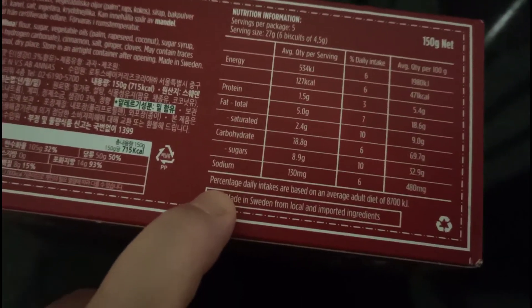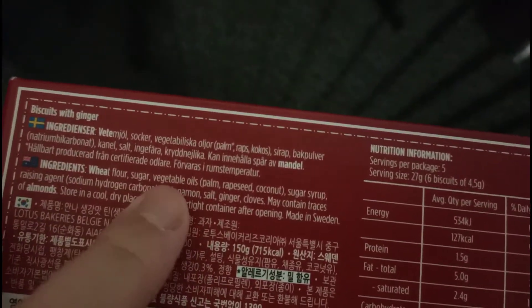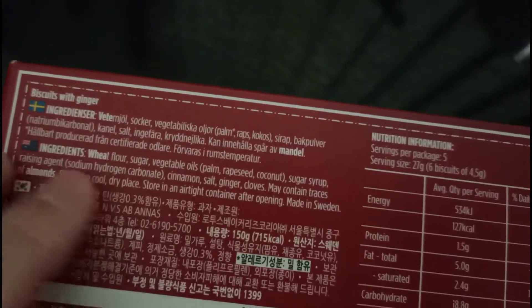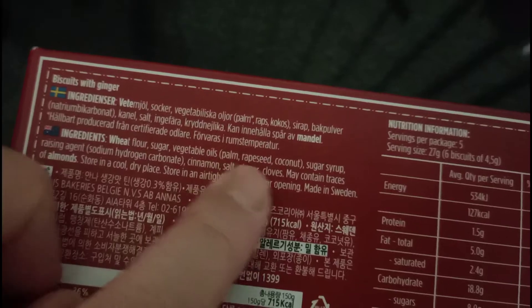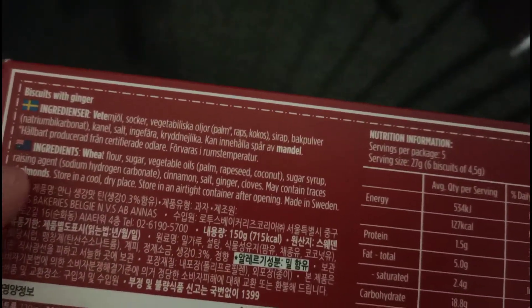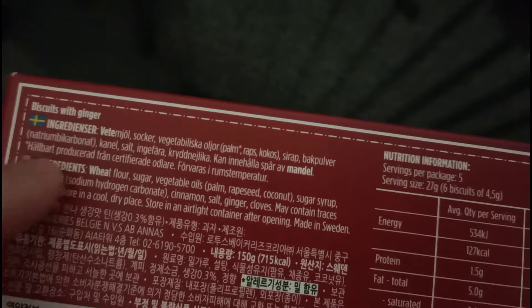It has a lot of sugar. Let's see the ingredients: wheat flour, sugar, vegetable oils, sugar syrup, raising agent, cinnamon, salt, ginger. At least it is made in Sweden. All of these can be pronounced and they're not necessarily all chemicals, so let's have a try.